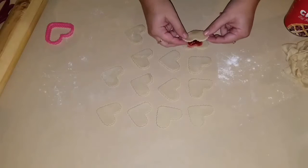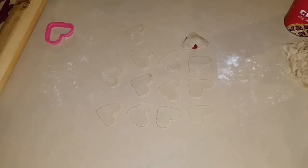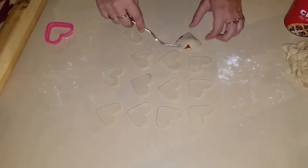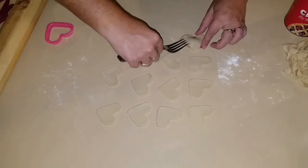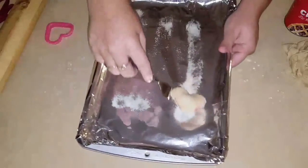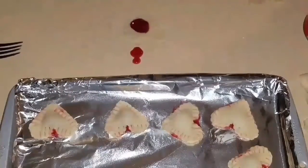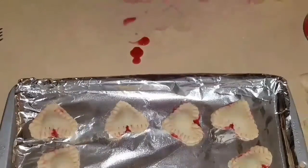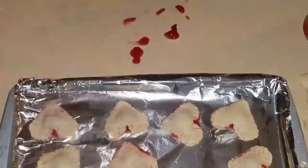Then put the other one on top and just squish it together. I'll get a fork and squish them. It's okay if you get a little bit on there — no big deal. Then you're going to place them on your pan.